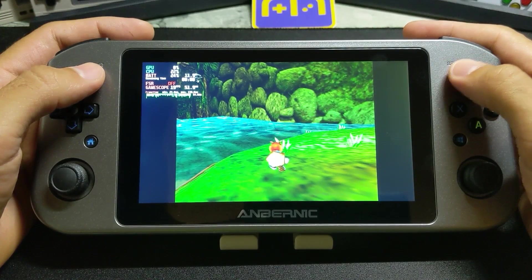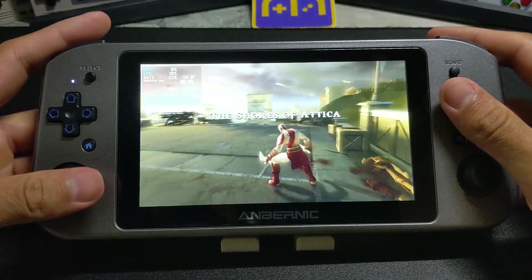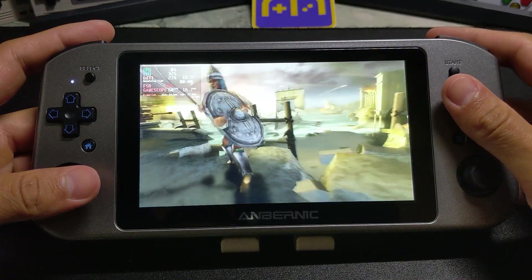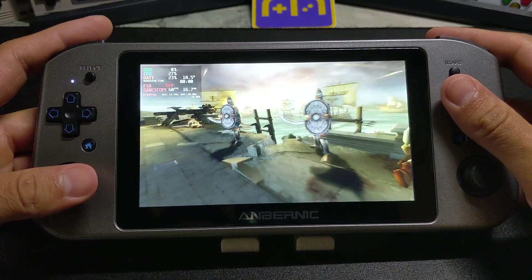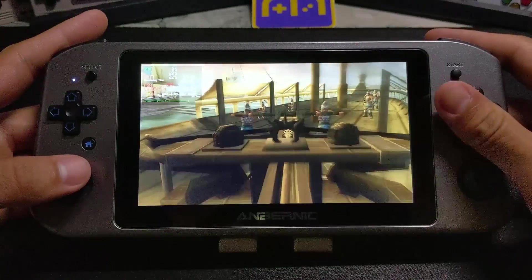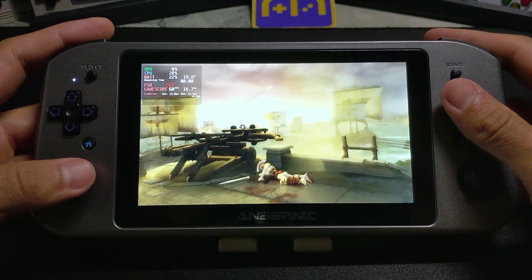Now we're actually going to go on to PPSSPP. As you can see over here, performance is much better — solid 60 FPS, it's upscaled so it looks much better. If you want really, really good PSP, this is definitely the way to go and it's very capable.